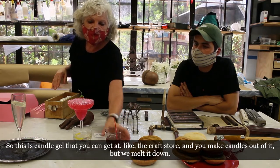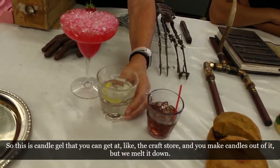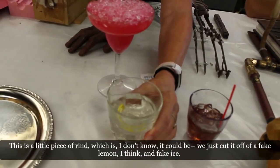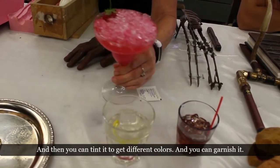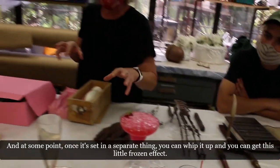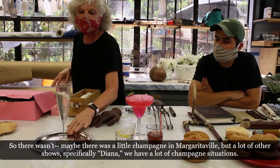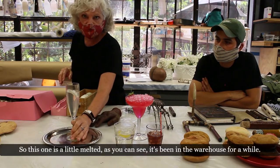We use candle gel — the kind from a craft store used for making candles — melted down. When clear, we add a little piece of rind cut from a fake lemon, fake ice, and tint it different colors. You can garnish it, and once it's set you can whip it up to get a frozen effect. This technique was used a lot for champagne in the show Diana.